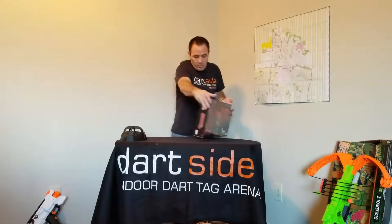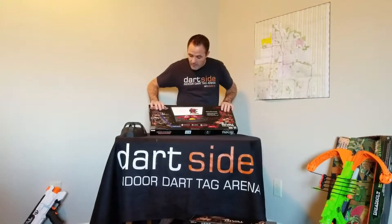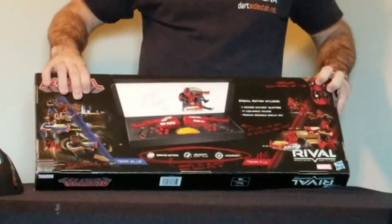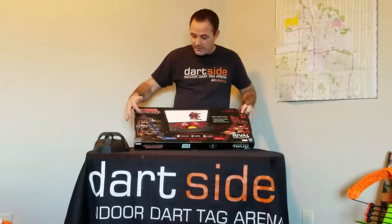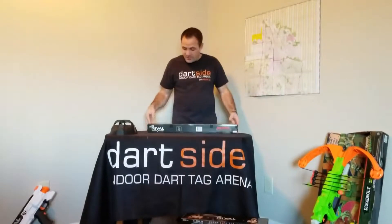We're going to look at the box a little bit. It's got some really sweet stuff on it — they got stuff crossed out, they got all the NERF players wearing the Deadpool mask, where they crossed out the other team like if they're the bad guys. So yeah, let's cut it open and check these out.